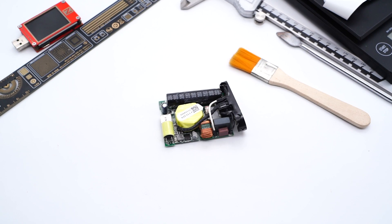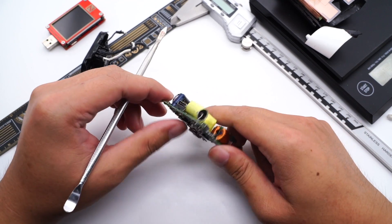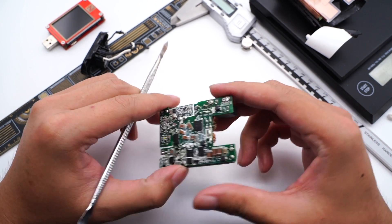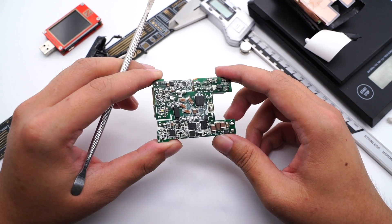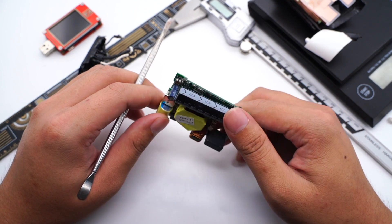The ground wire is protected by an insulating tube and crosses the primary and secondary circuit. ChargerLab found this charger adopts the high-frequency ACF topology and uses the protocol chip to control the output voltage. Let's start to analyze the internal components.